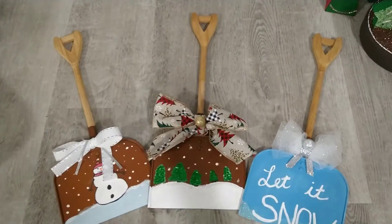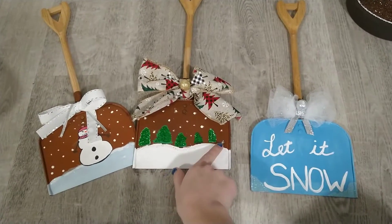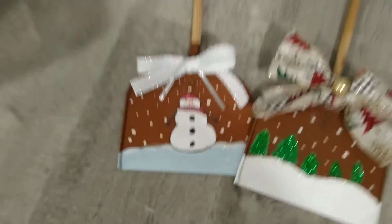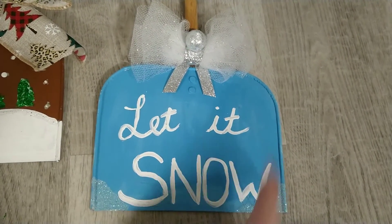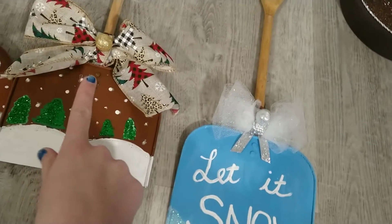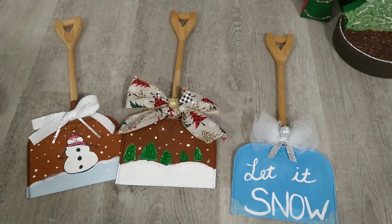Then I have these three shovels and this one was my favorite. My mom added the glitter on each of the trees and the glitter along the snow. This one I really like also — I hand painted that snowman, which was very challenging. This one is just basic with some snow added at the bottom. I love how those bows turned out — just basic bows but super duper cute, and I thought people would love them.